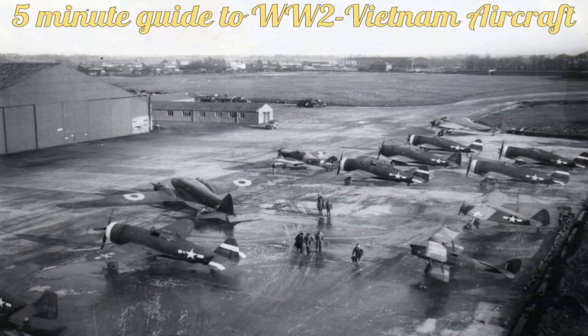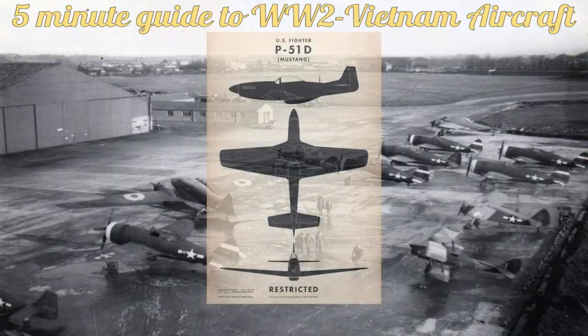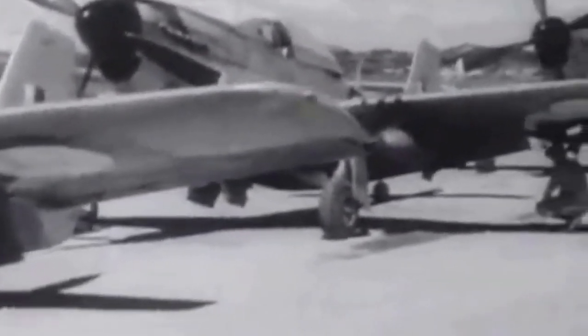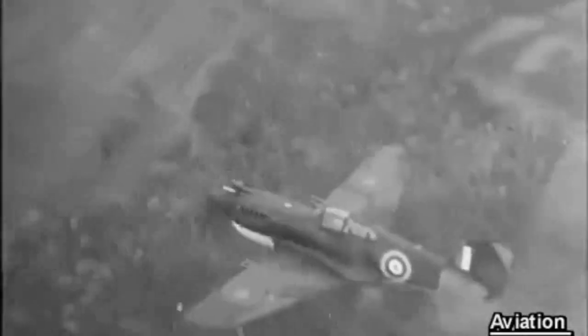And to start off, we will begin with one of the most recognizable Allied aircraft of the Second World War, and arguably one of the best. The North American P-51 Mustang. The P-51 started life as a replacement to the obsolete P-40 Warhawk; however, the request did not come from America — instead it came from Britain, who had placed an order for more advanced and up-to-date P-40s.